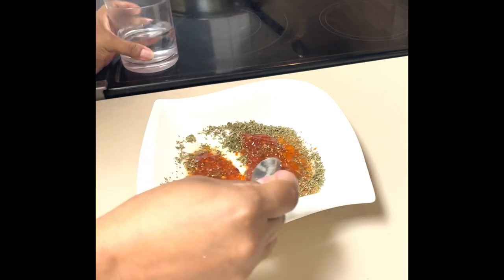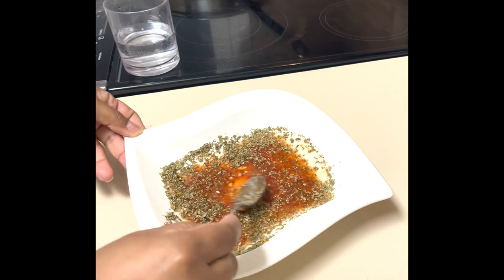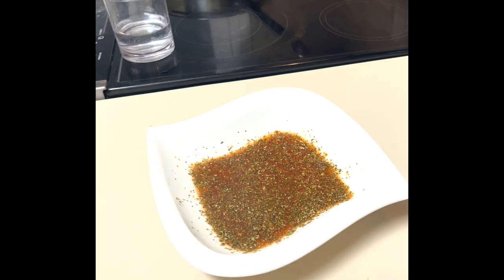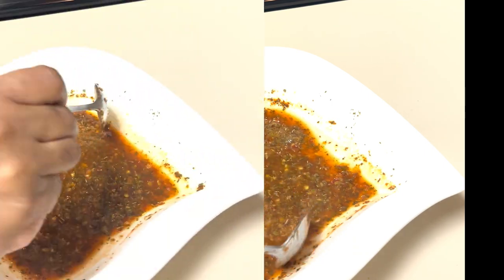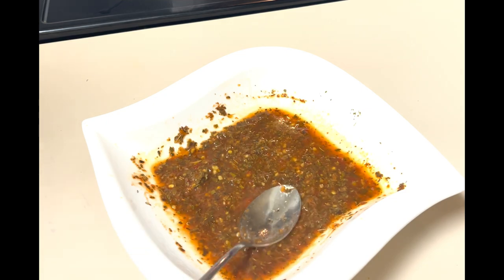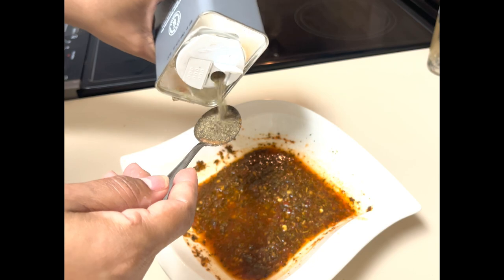Here I'm adding some warm water to rehydrate the oregano. I'm doing this the night before I cook so this sauce will have plenty of time to marinate. I went ahead and put it in the microwave for about 30 seconds to rehydrate the oregano.